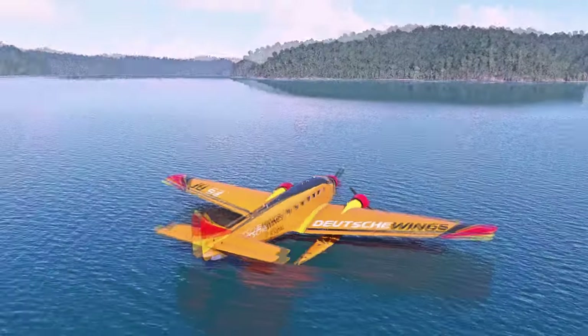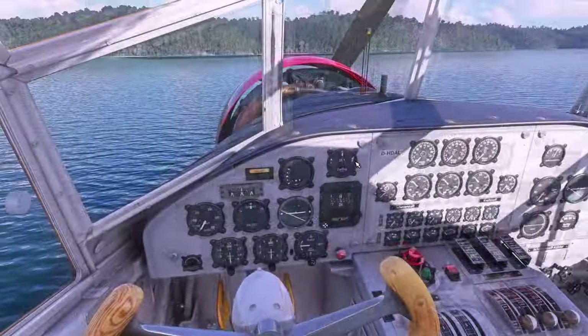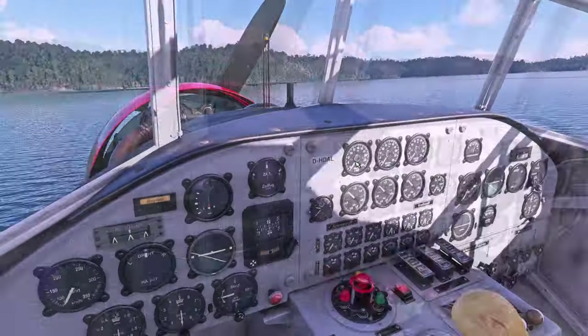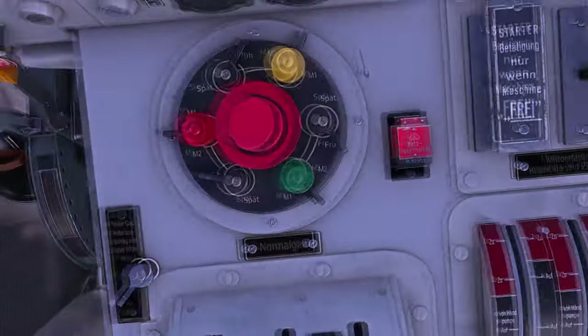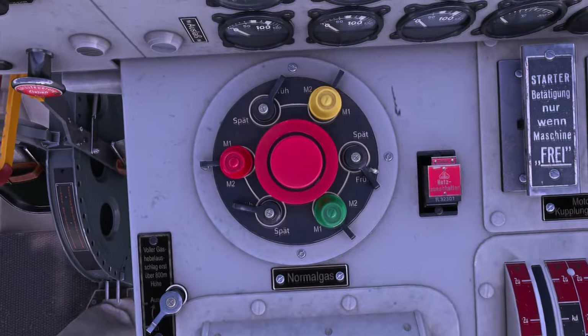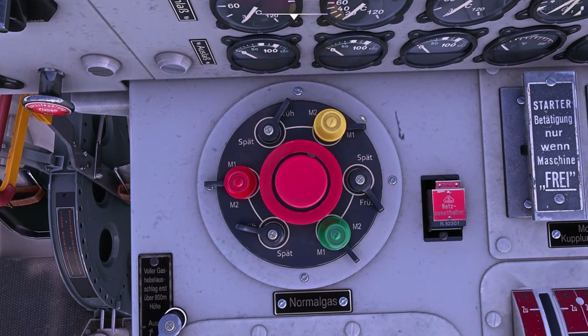And we are going to try and take off before I talk crap for half an hour. Let me have a squiz because there's a lot going on. Mags set to both.